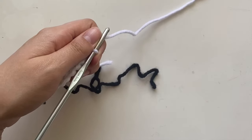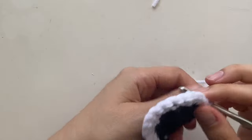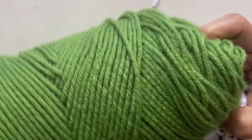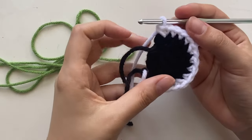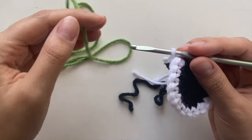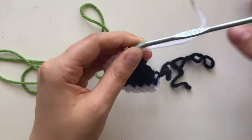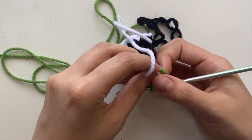That's the whites of the eyes done. Now we're going to change color again — leave a little bit of space on the white tail. Grab the last color, which is green. Change colors the same way: turn your work again so you're now facing the front, grab your green yarn, leave a little long tail, pull through, and tighten the white.